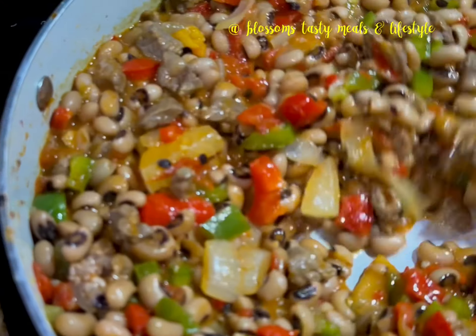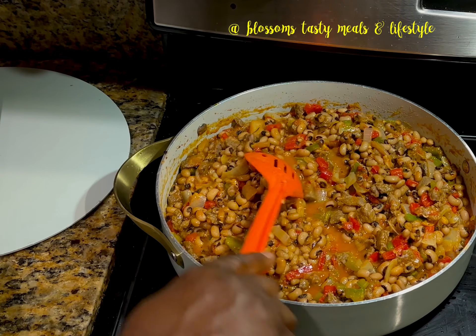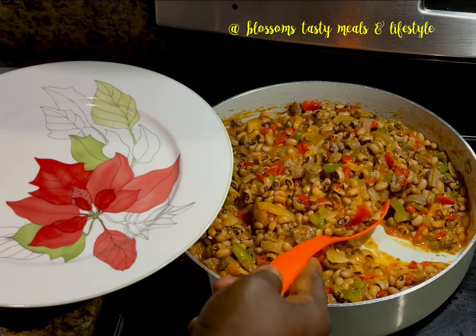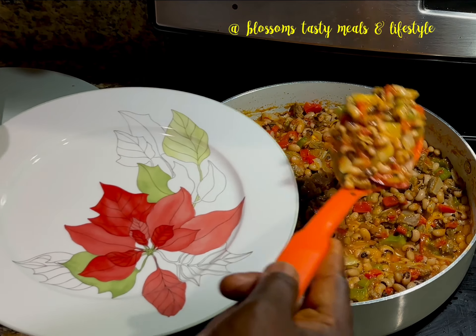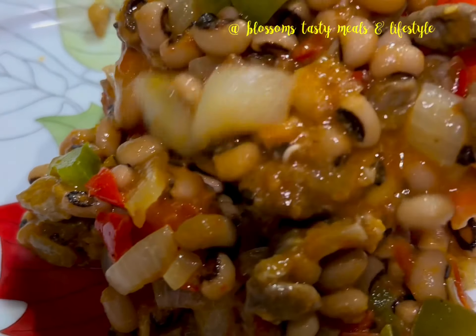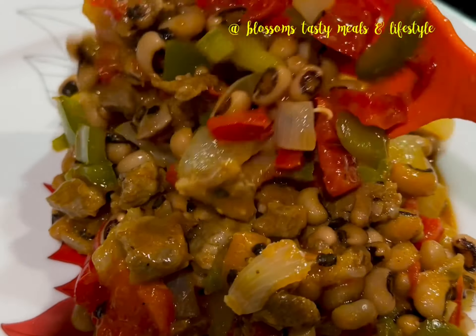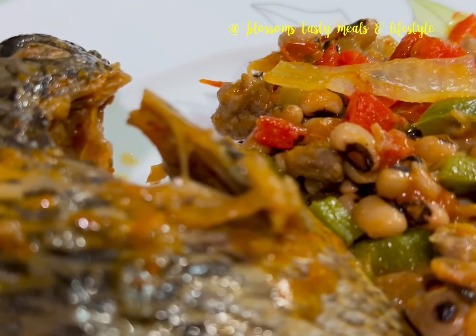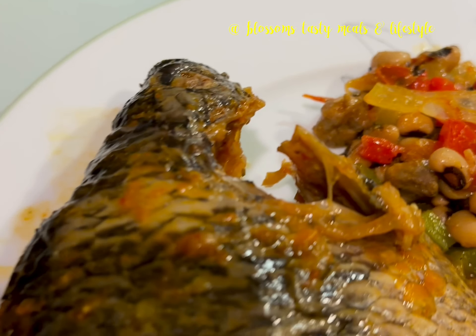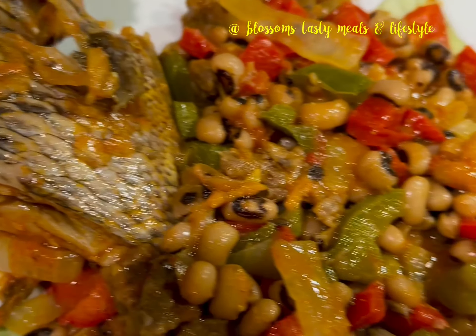I added two full cooking spoons of previously made stew to these stewed beans — it added more color and taste to this delicious recipe. Now I'm plating. If you give this recipe a try — which I urge you to, because I know you'll be convinced this is the best tasting beans you've had in a long time. I enjoyed this with a side of stewed tilapia fish. Thanks for watching — remember to subscribe, like, and share. God bless you, bye!